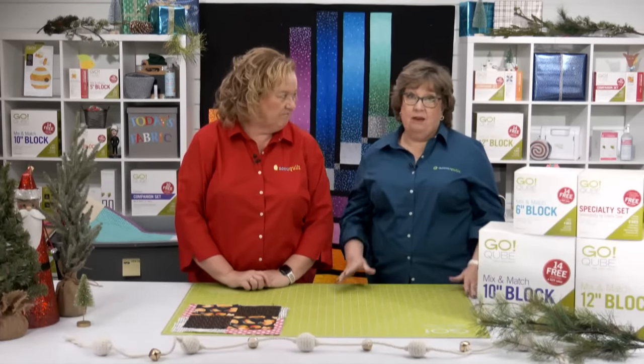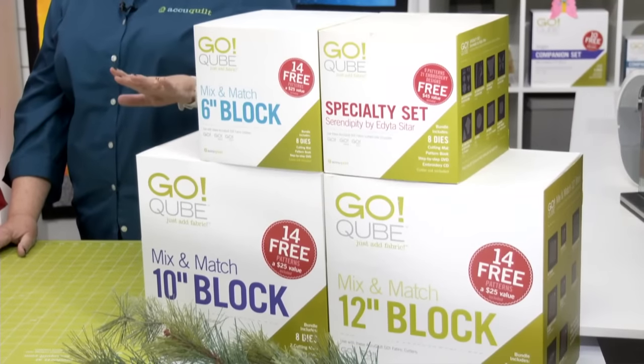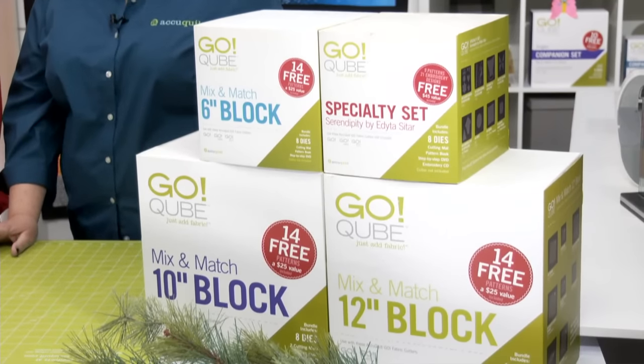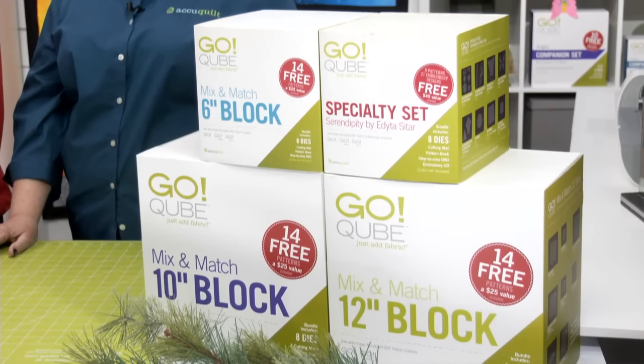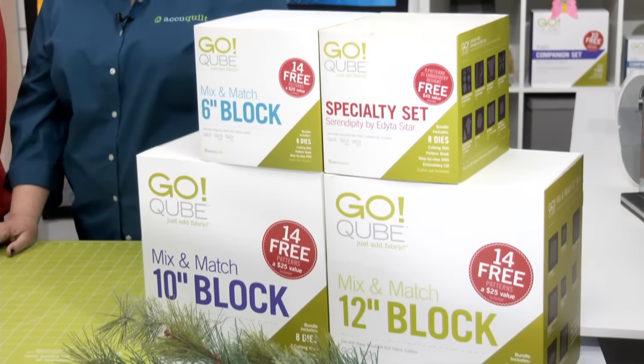Let's get started with a look at some quilts that would be easy to build using the GoCube system. We have seven sizes of our Go Mix and Match cube blocks: four, five, six, eight, nine, ten, and twelve inch.